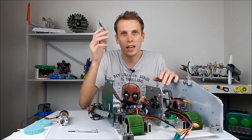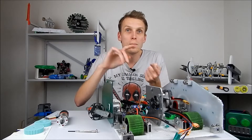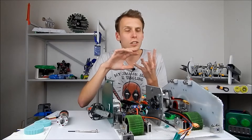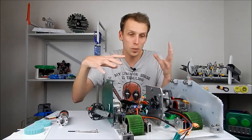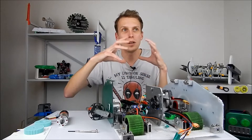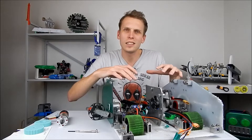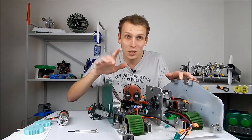I've actually got four major things I want to change today. I want to improve the drive, I want to improve the weapon, shrink the whole robot shape down a lot, and then also work on the head that goes on top so that it is a lot less fragile.